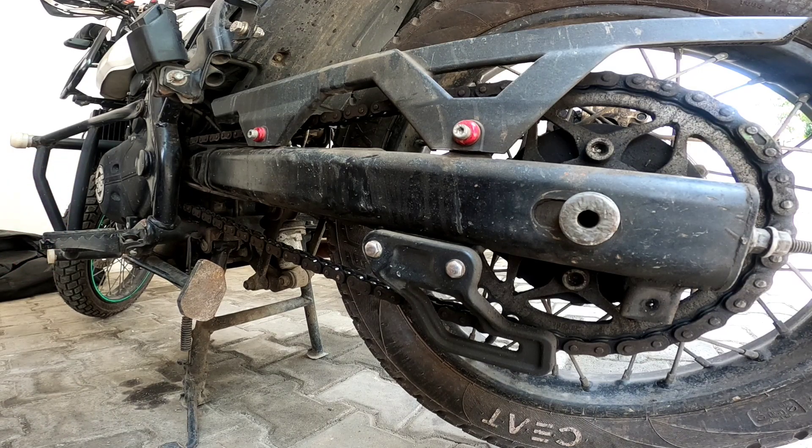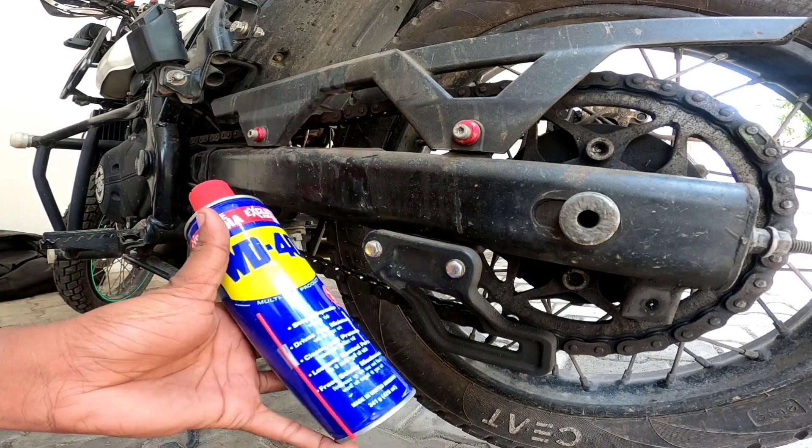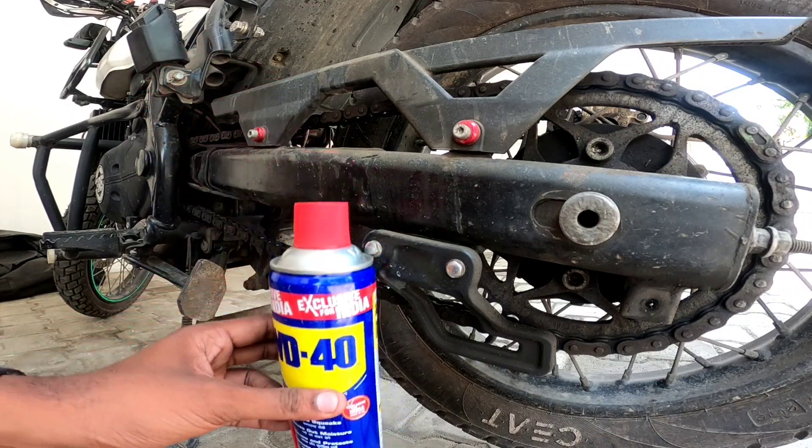So, we have three products. The first product is WD-40. You can use chain clean and chain lube. This is the first product.